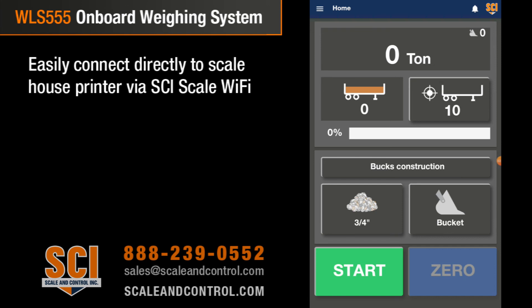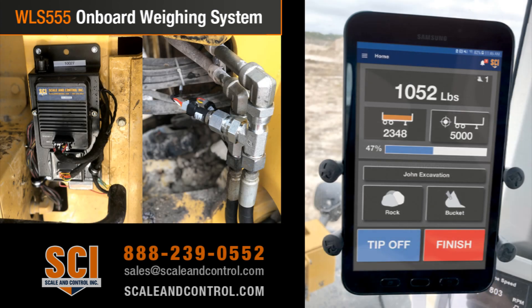If you have your loader operating within 300 feet of a scale house printer, we can connect using an IP printer in your office to our loader scale, so you can print directly from our wheel loader scale to your scale house printer. Lots of technology — it's simple, it's easy. Give us a shout if you want to learn more at scaleandcontrol.com. We look forward to talking with you soon — take care.